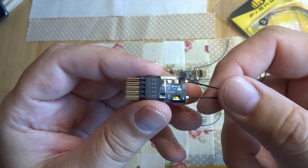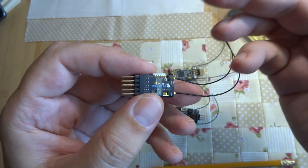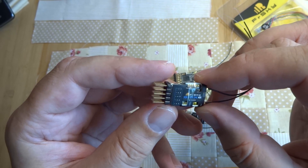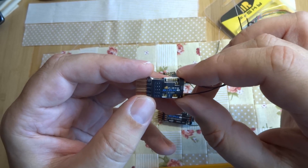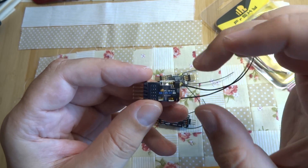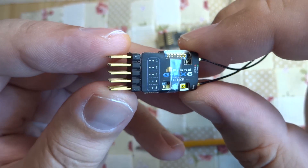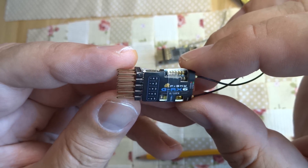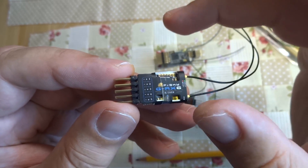The antennas are on connectors, so you can change them for maybe longer antennas later. The variometer is inside. You can connect SBUS servos on the SBUS output, and on SBUS output you have all 16 channels. You can also connect next sensors through the smart port connector.